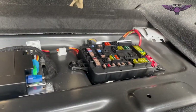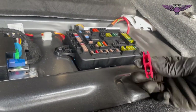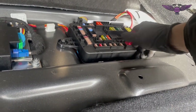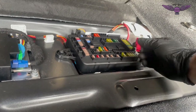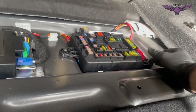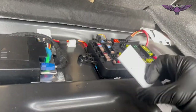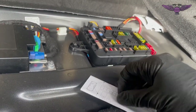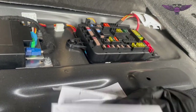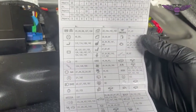You may notice that there is a little red key here and that is for pulling fuses out - you get it on the fuse and you pull it out. The other side is for the micro fuses. And then you have this little card here - this card will show you the fuses.